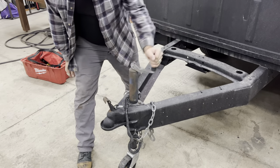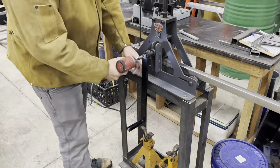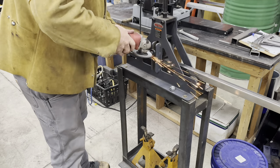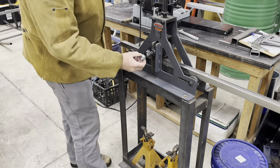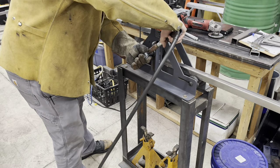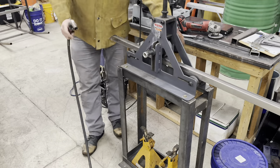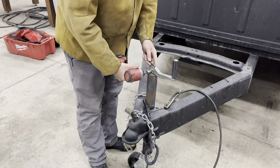First thing we got to do is take the handle off. I've got a large nut I'm going to weld — just cleaning it up. Nice fit and we're ready to weld it. Making sure it's straight, nice and square, so that it actually rolls smooth.